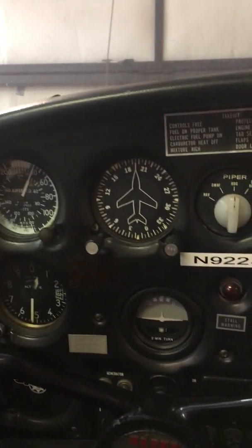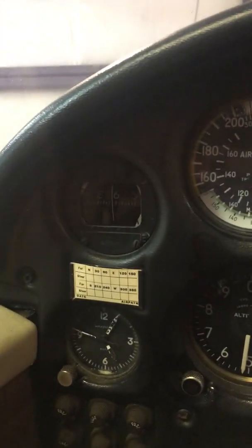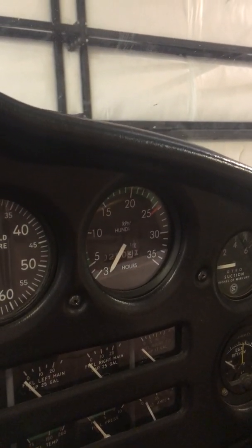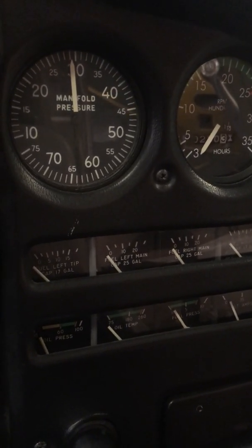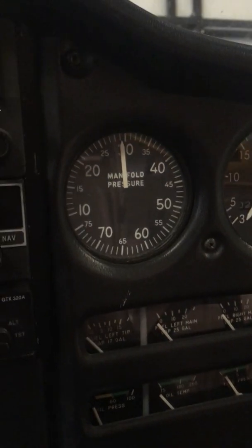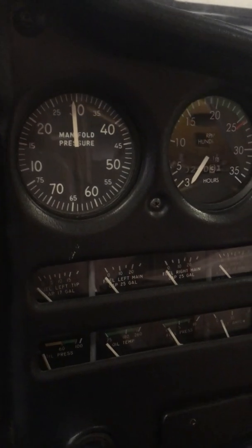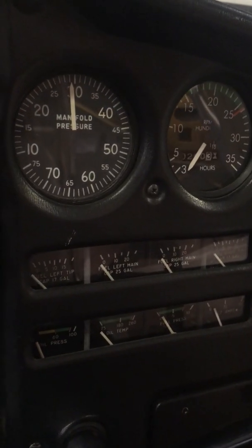Some of the things we need of course are: airspeed indicator, altimeter, magnetic direction indicator — otherwise known as a whiskey compass — tachometer for each engine (this airplane only has one), oil pressure gauge, temperature gauge if you're liquid cooled, oil temperature gauge if you're air cooled, manifold pressure gauge which constant speed airplanes have, and fuel gauge — all down there as part of that cluster.